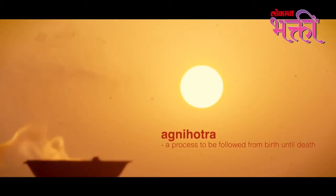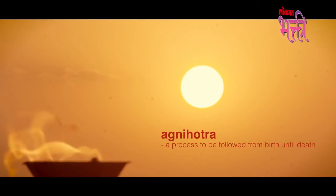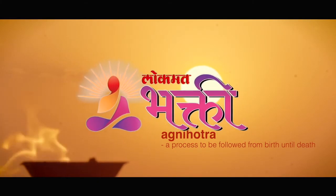The Vedas mention Agnihotra as a Jaramaryam Satra, which means a process that you should follow right from your birth until your death, because it is a great healing and purifying technique.